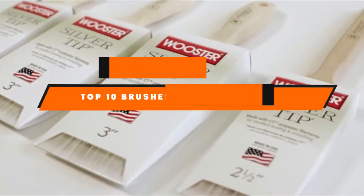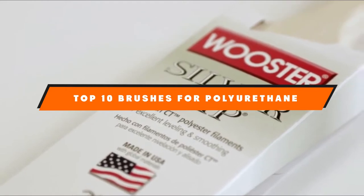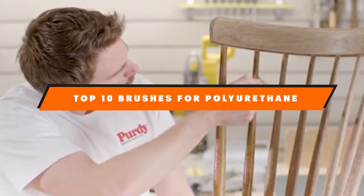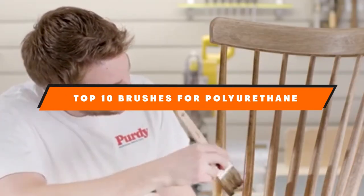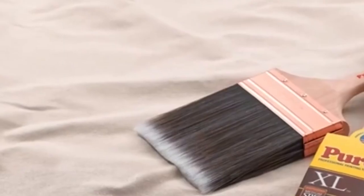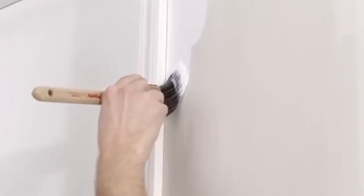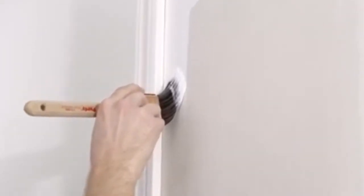If you're looking for the best brushes for polyurethane, here's a list you must see. We made this list based on our personal preference and sorted it based on the features, prices, quality, durability, and reputation of the manufacturers and customer feedback. We've also included options for every type of customer, so let's get started.